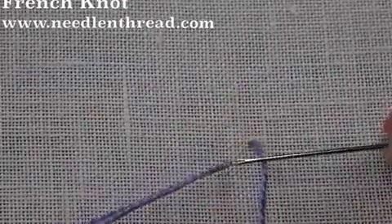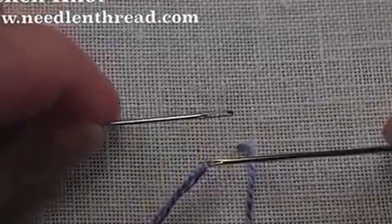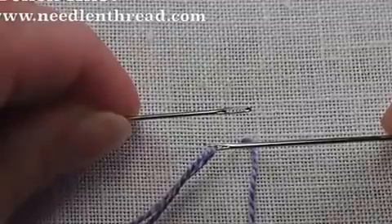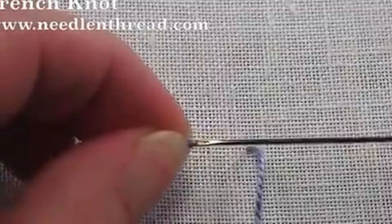To make my French knots I'm using a milliner needle, which is slightly different from your regular embroidery needle. You can see that the regular embroidery needle has a longer eye and the eye is slightly bigger than the shaft. On a milliner needle the key is that the shaft is the same width as the eye, which makes it easier to pass through the knot.